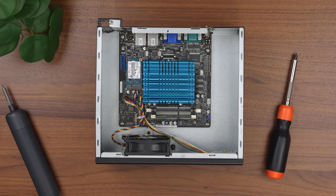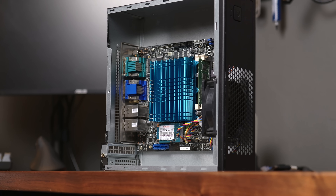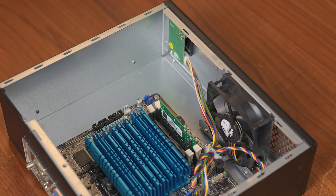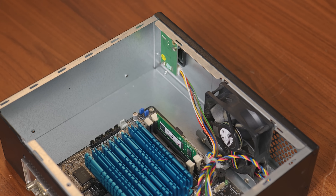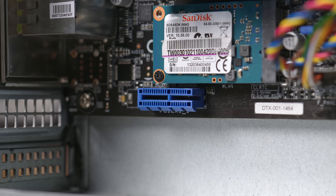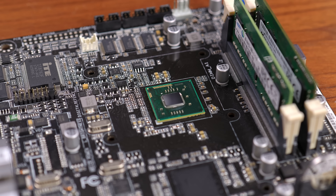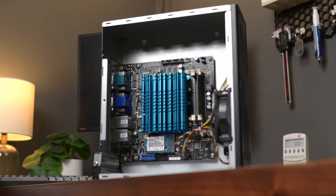I bought this mystery PC at a recycling center for just $10. It caught my attention for a few reasons: it appeared to just be a mini-ITX board in an awkwardly empty case, but also because it looked like it had some potentially interesting features, at least for a computer that I bought for just $10. Is it any good? What can you even do with it? What the heck even is this thing?